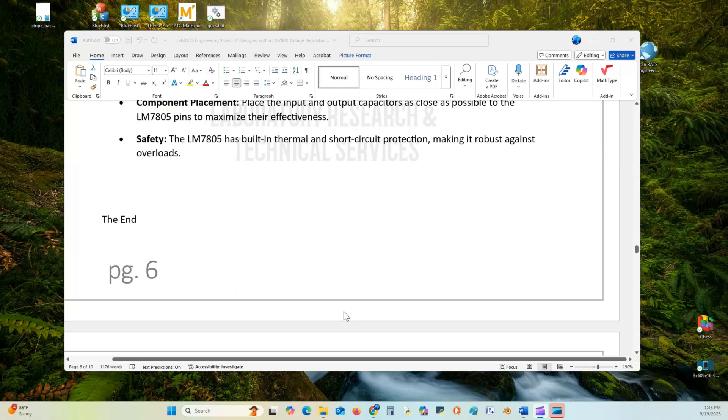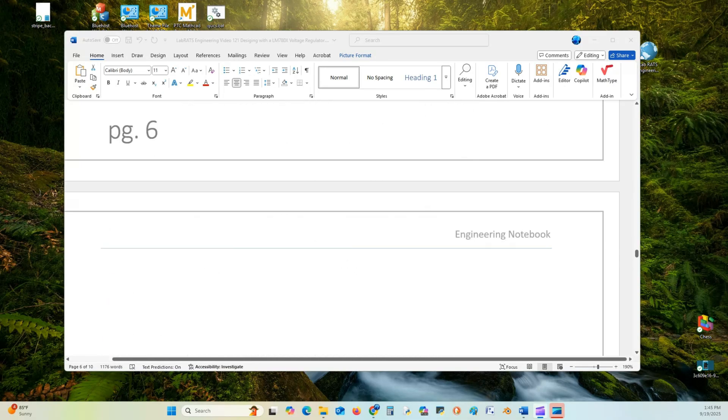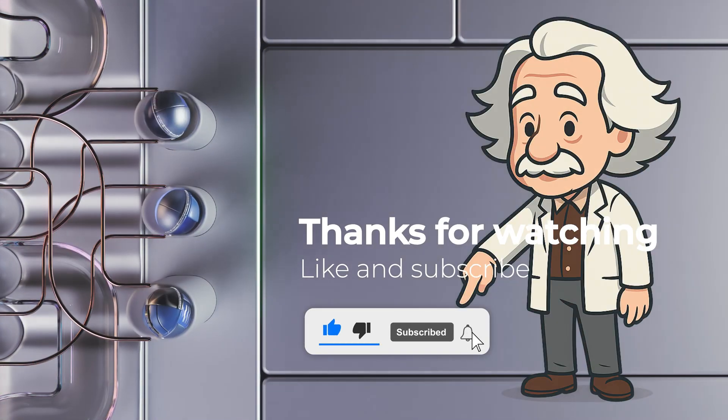That's the end of this lecture. I hope you enjoyed it. Thank you.